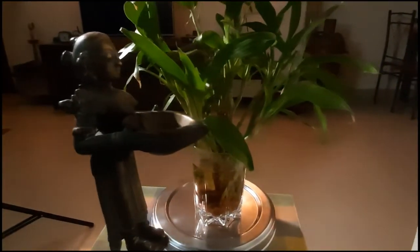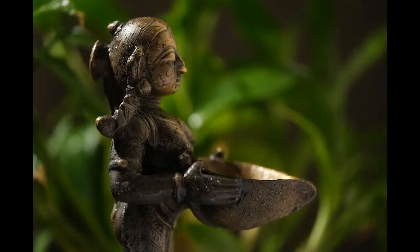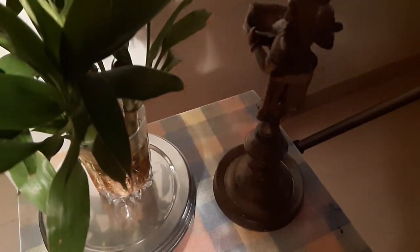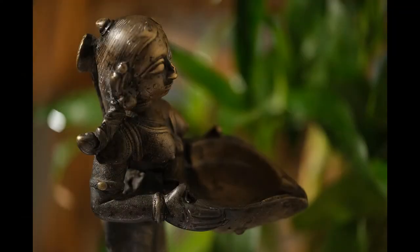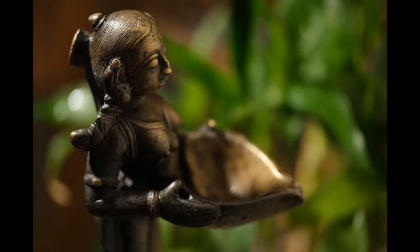I then changed the angle of the AD400 to create a spill on the leaves. To fine tune the shot, I kept a small white paper under the idle. Light was further controlled for optional shots. To change the intensity of the bounce light, I varied the distance between the idle and the wall.